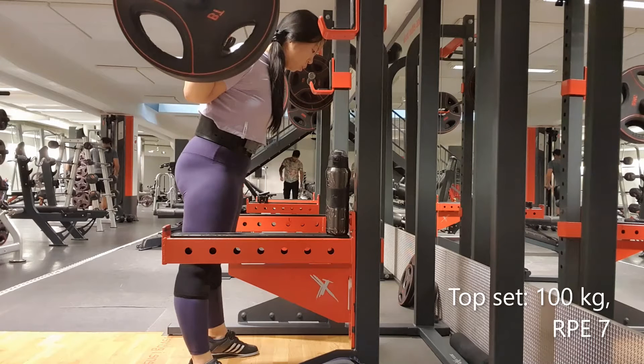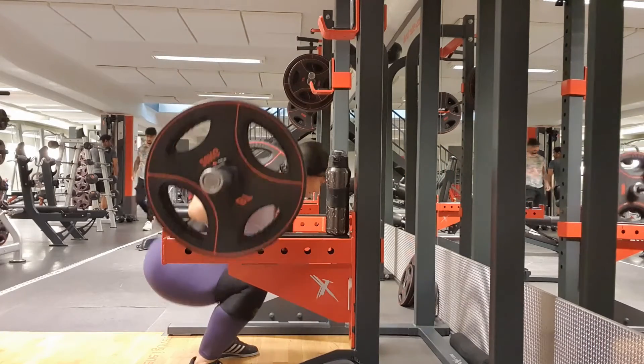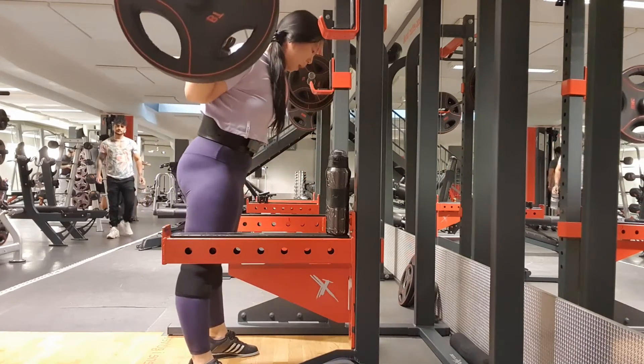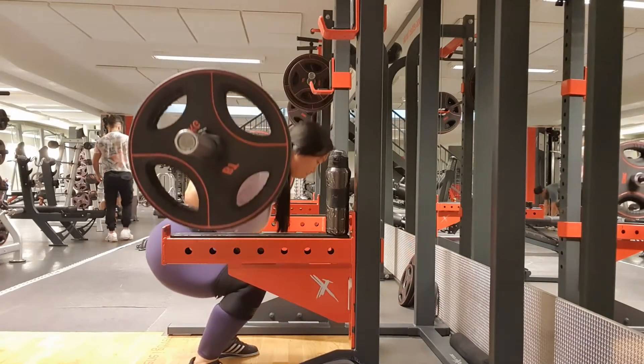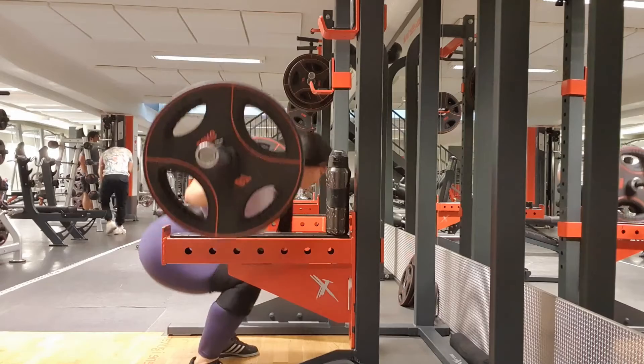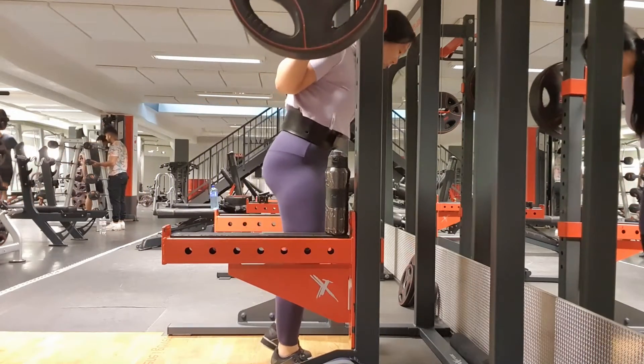The third session of the steel load week is done and it went pretty well today. This is my top set of 100 for 2, and I really tried to feel equal pressure in my feet and knees forward as the main cues.